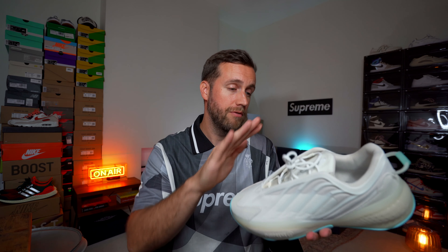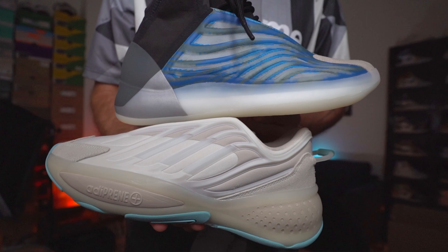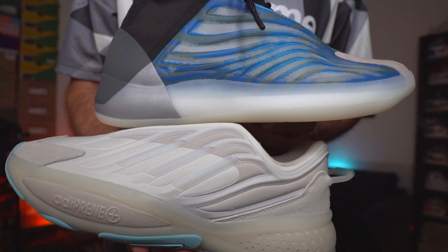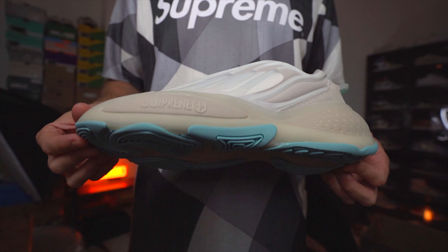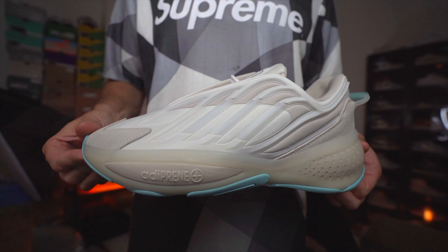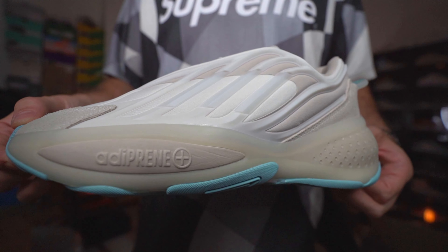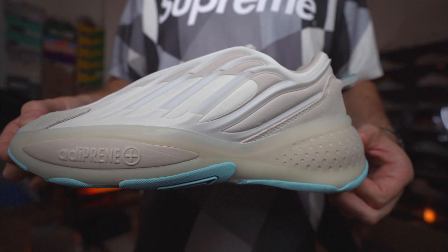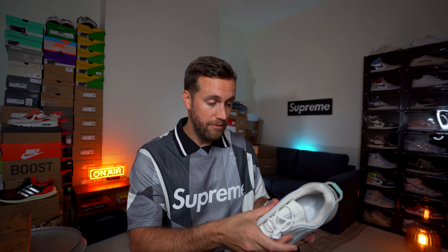The third point which really reminds me of a Yeezy is the Yeezy Quantum — the material and shape of the pattern on the outside of the upper and the inside too. If you look at the Yeezy Quantum side by side, you see similarities between the two, and on touch and feel they are pretty much identical. The outer sole is this mint blue colour — I'm not a big fan of that — but it more than makes up for it on the midsole, which I think looks really attractive. You've got this nice transparent gum over the adiPRENE which I really like.